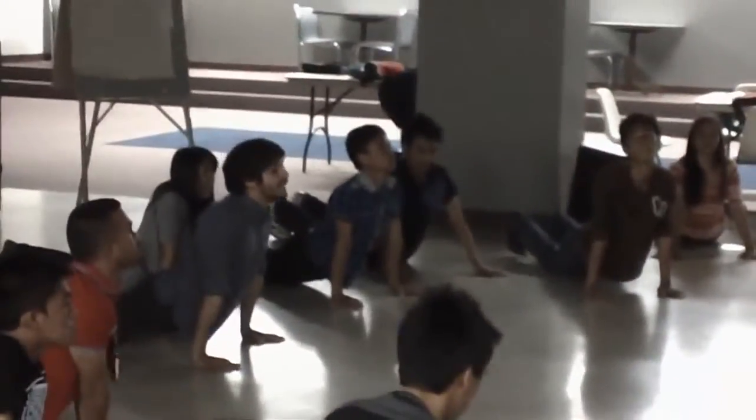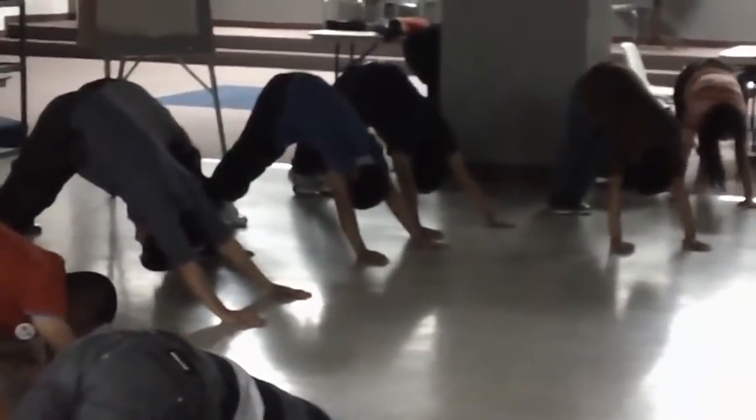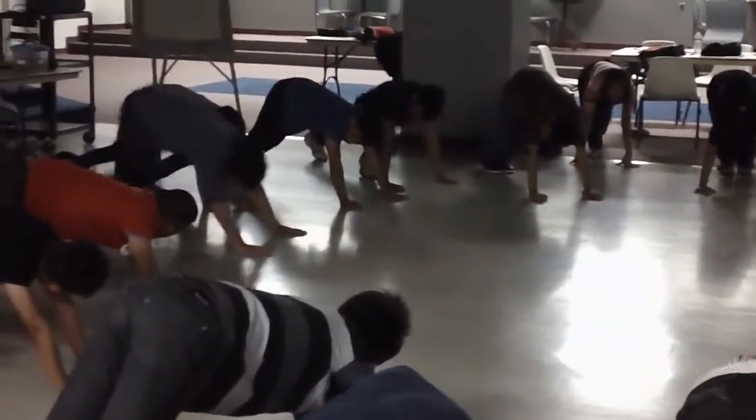Seven: upward dog. Eight: back to plank. Nine: downward dog. Ten: you're going to look up, and now you can either bring your leg up or you can jump up into your hands, and all the way up with your hands.